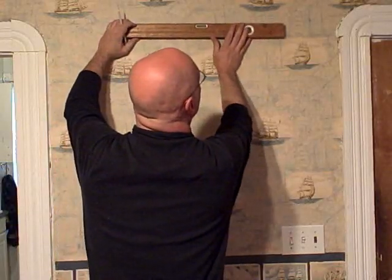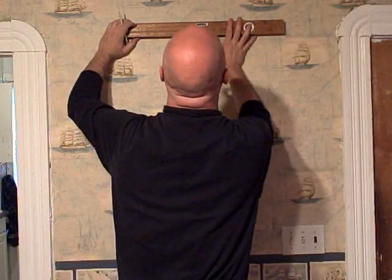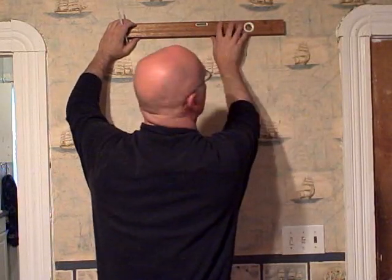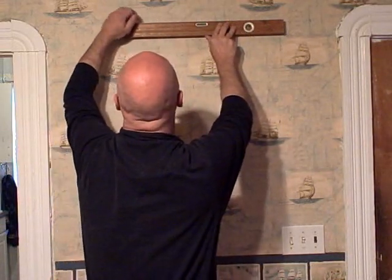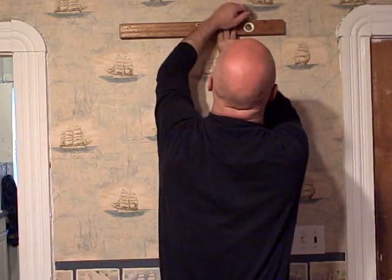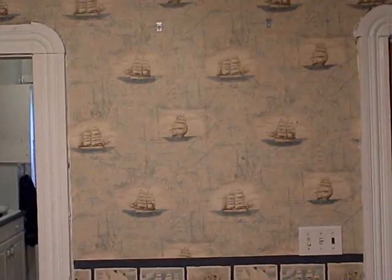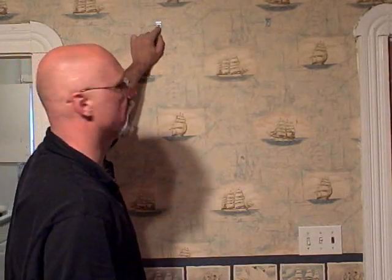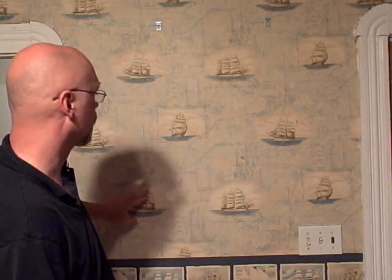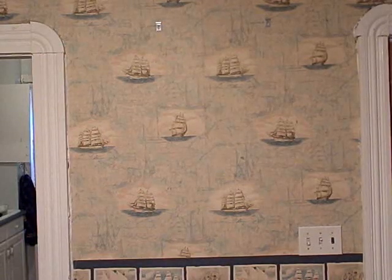I'm using a level here to mark off where I'm going to mount the mounting screws — this is the height I'm going to put the shadow box at, and the level makes sure I get it nice and level. I've got two of my mounting pockets here, and these are nice and secure — put right into the studs in the wall — and that's going to support my 30 to 35 pounds of shadow box really nicely. I'm going to put another one down here as the lock that will lock the shadow box to the wall.